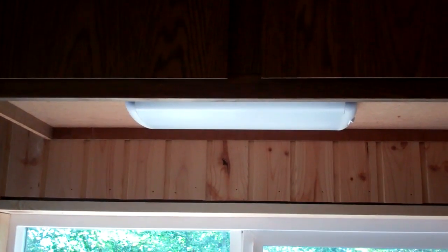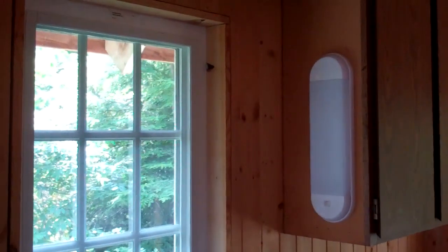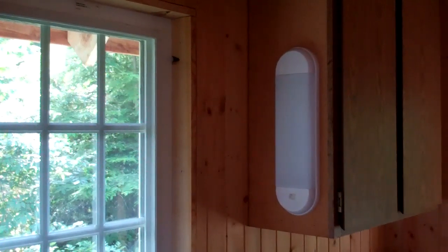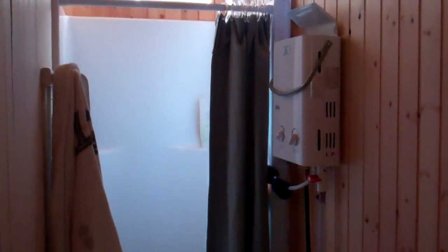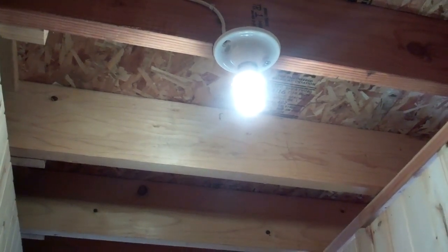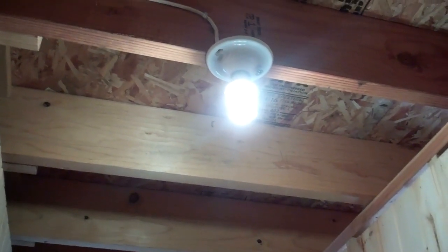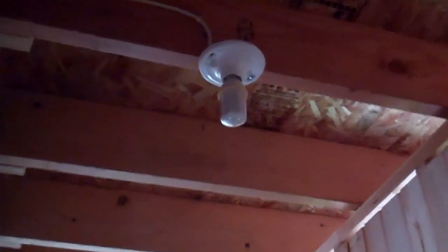In the kitchen I've got a fluorescent light above the stove and one over by the kitchen area; these draw about an amp each. It's kind of older technology — trying to go with all the new LED technology. Here in the bathroom I've got the shower and the camping shower, and right up here I've got another about three watt LED light I found on eBay — low power consumption.